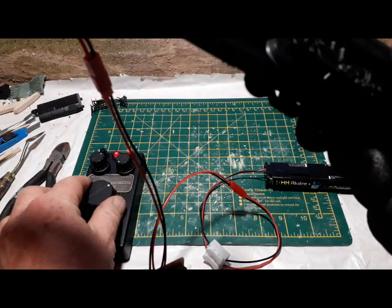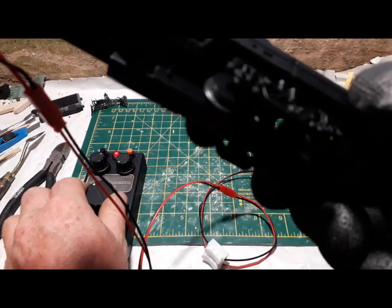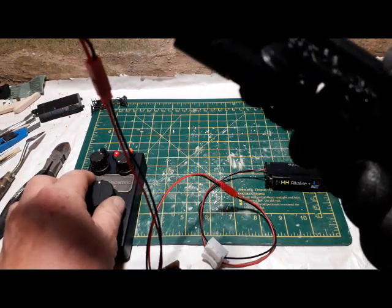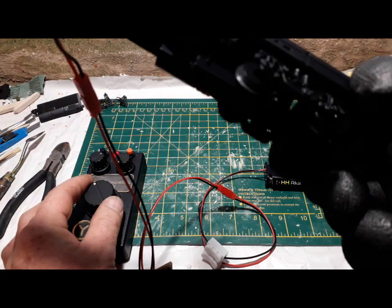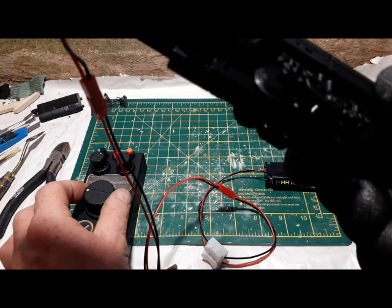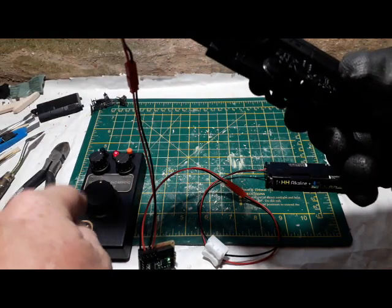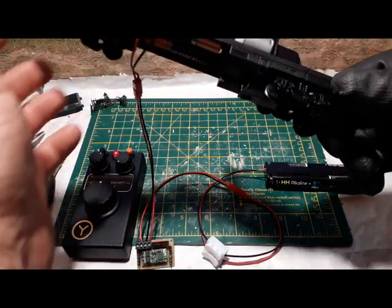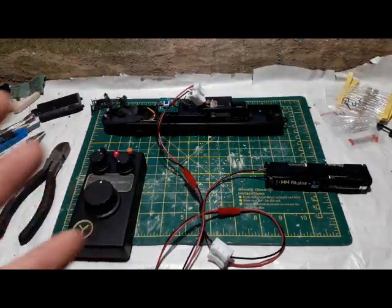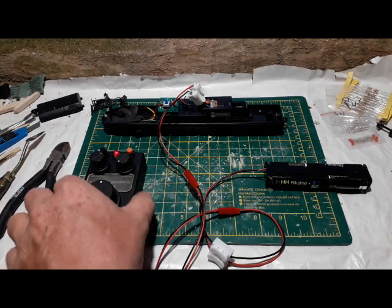We're now in reverse — that's reverse by the way. Turn that off and now we're forwards to a stop. God only knows how fast this is going to go because these are designed for garden railways, and this can fly around my garden railway, so I may have created a monster. I don't know if this will stay on the track if I put it on full speed.